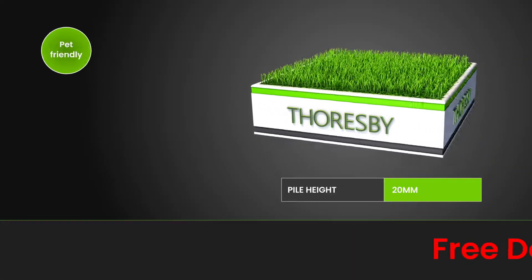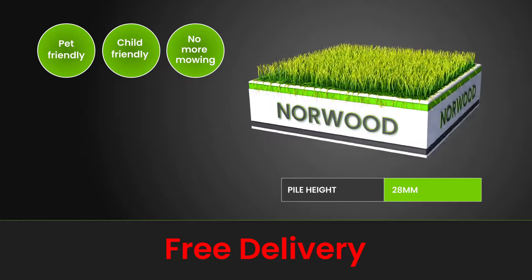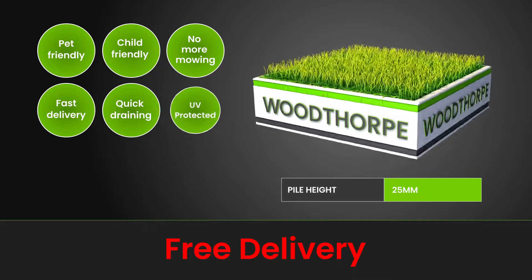The finest artificial grass at an unbeatable price. Coming in a selection of styles, our grass is pet and child friendly, UV protected and quick draining.